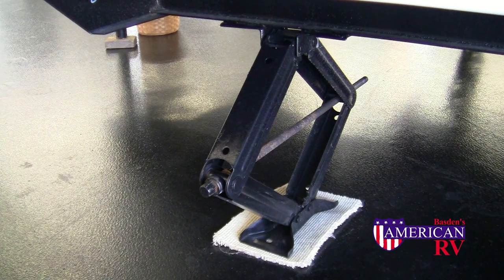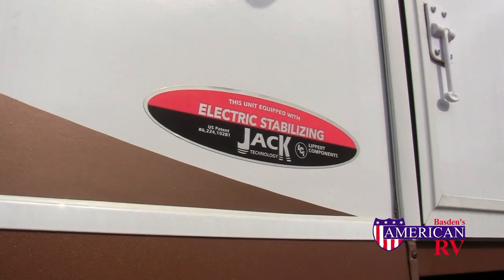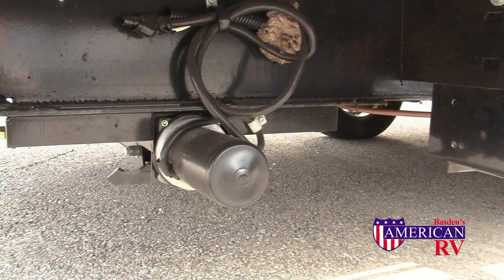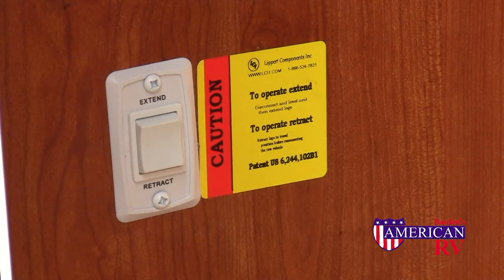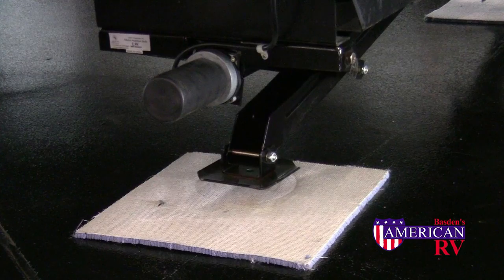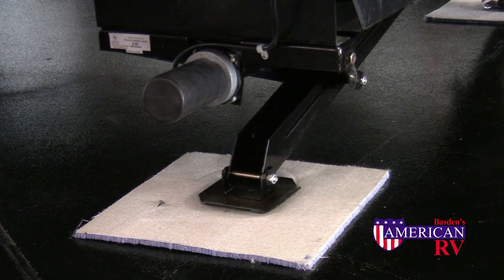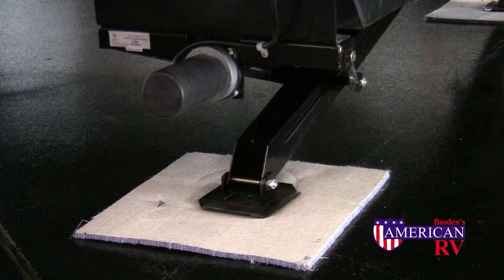On models with manual stabilizer jacks, simply crank the jacks down until they are snug with the ground. If your RV is equipped with electric stabilizer jacks, simply find the button on the inside of your camper, push it towards extend, and allow the jacks to contact the ground until snug. Do not try to raise or lower the camper off the ground with the jacks.